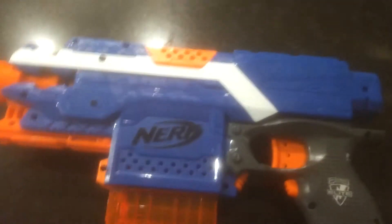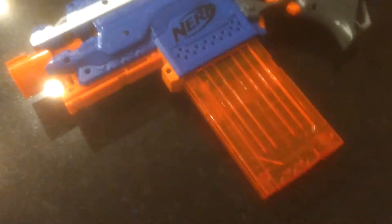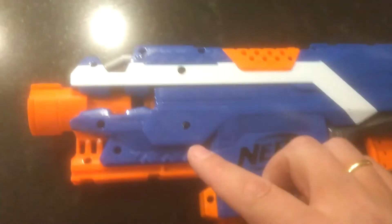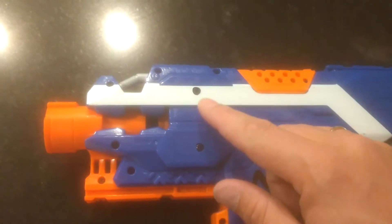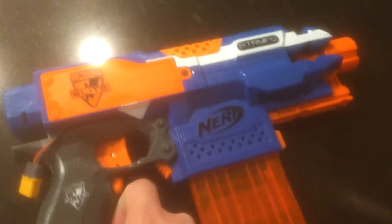Hi guys, very quick demo of my stealth brushless Strive. So this looks like a regular Strive. Small holes here — those kind of reveal that there are different motors there, for those who know. Those are actually brushless motors.